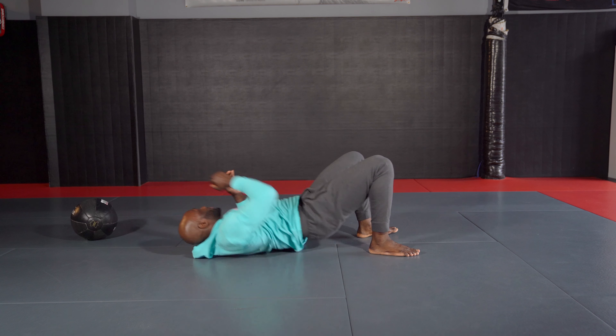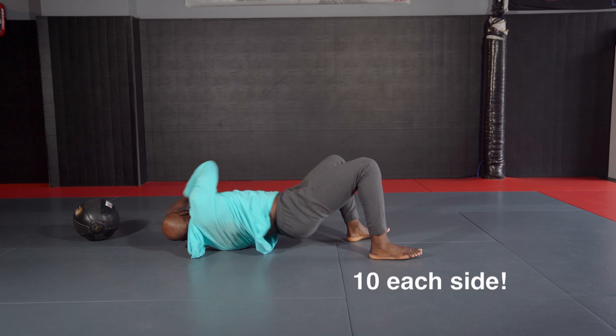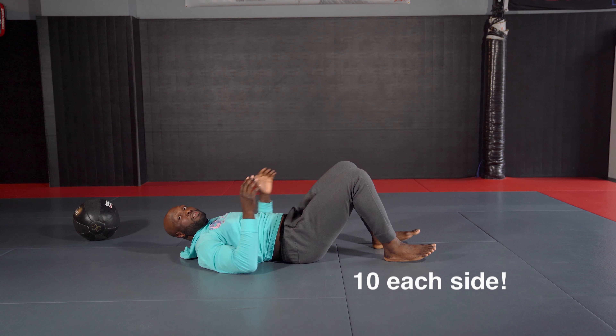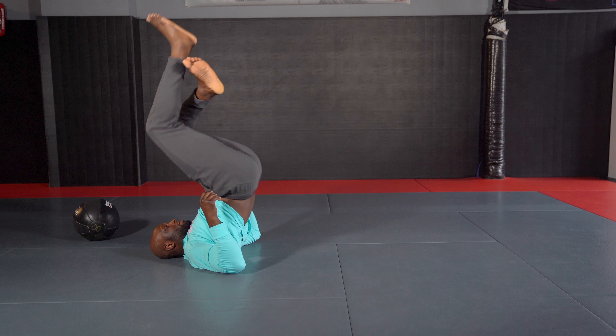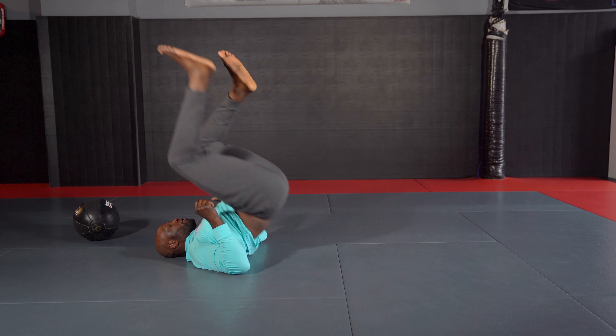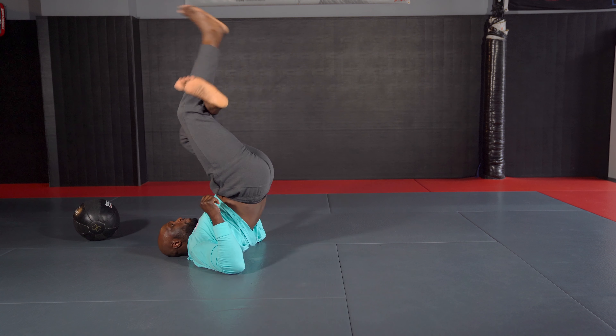After our sit-throughs, we're going to go to our backs, turn to the side, and do bridges — reaching over our shoulders to tap the ground on each side, getting 10 of those. Then we're going to shoot our feet up towards the ceiling, triangle our legs, and focus on getting our hips off the ground so we can reach for those triangles and armbars when we get back on the mat.